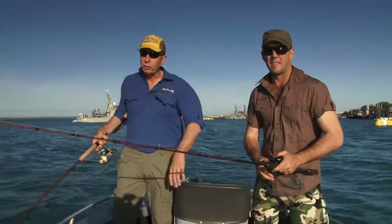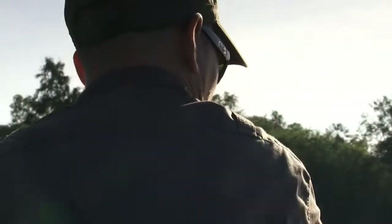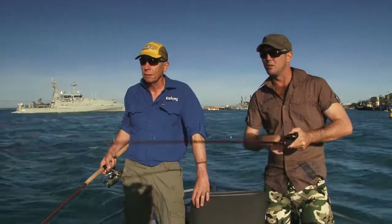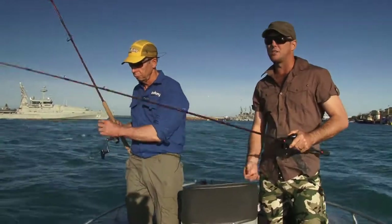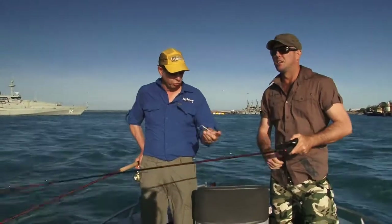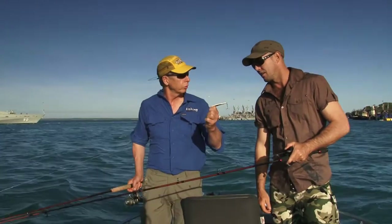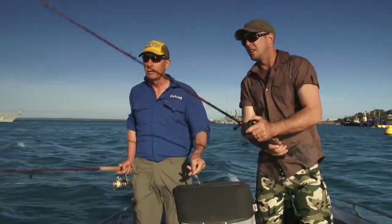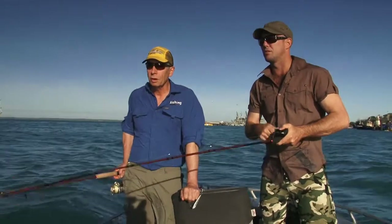Okay, and what are we doing this morning? We're going to just jig? Yeah, we're actually just working a rock groin here where there's a big eddy forming around behind it. A lot of bait usually concentrates there and the queenfish and trevally generally hang out in that area. Just using lead jigs, metal jigs like this little bait fish? Correct. You can even use soft plastics — anything jigged up and down on the bottom tends to work with these fish.